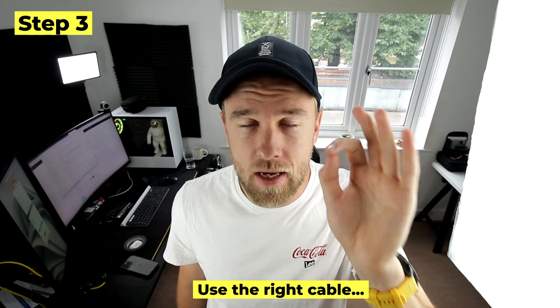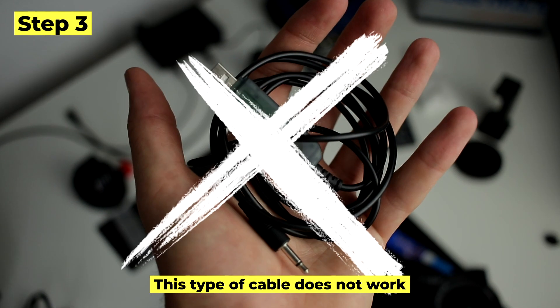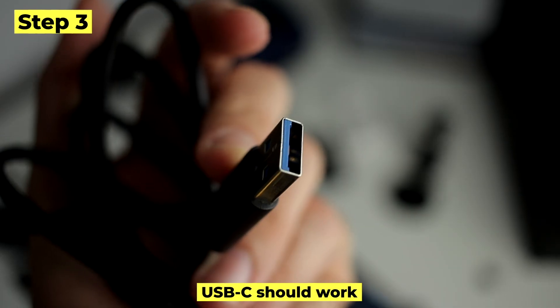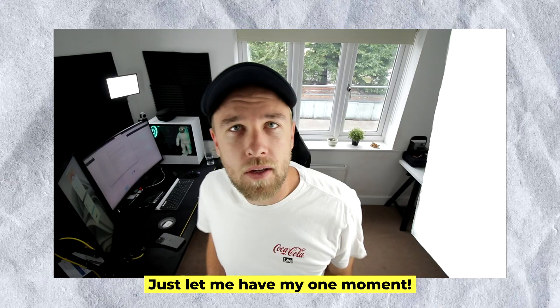Step three: you need to use the right cable. I was using a typical FPV simulator cable before, but that didn't seem to work. You need to make sure you're using the USB-C cable that comes with your DJI FPV controller.